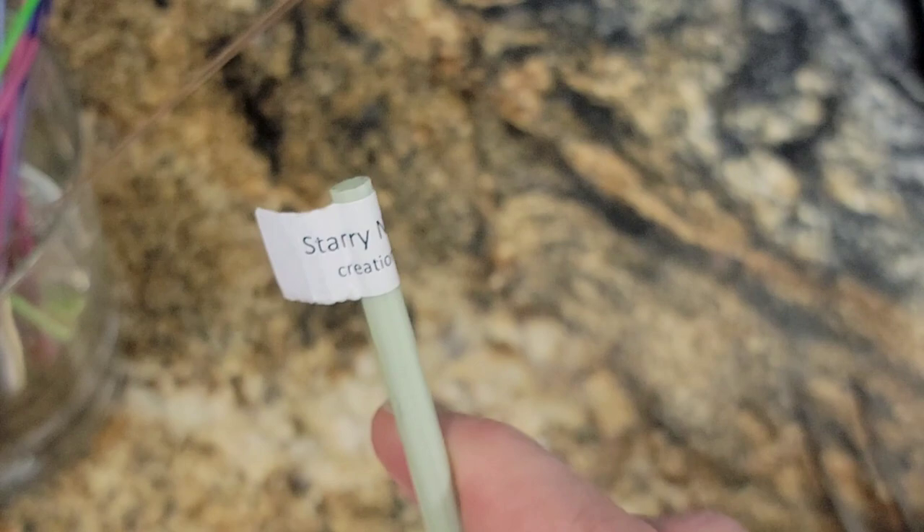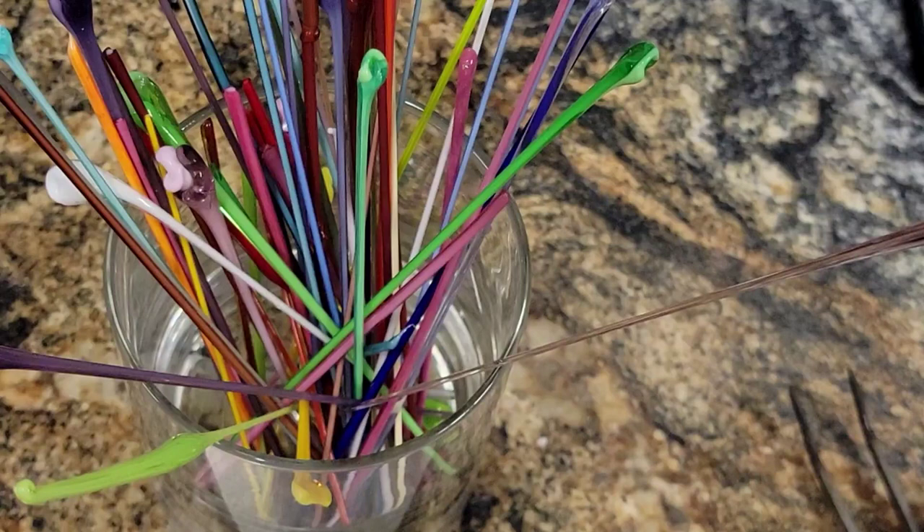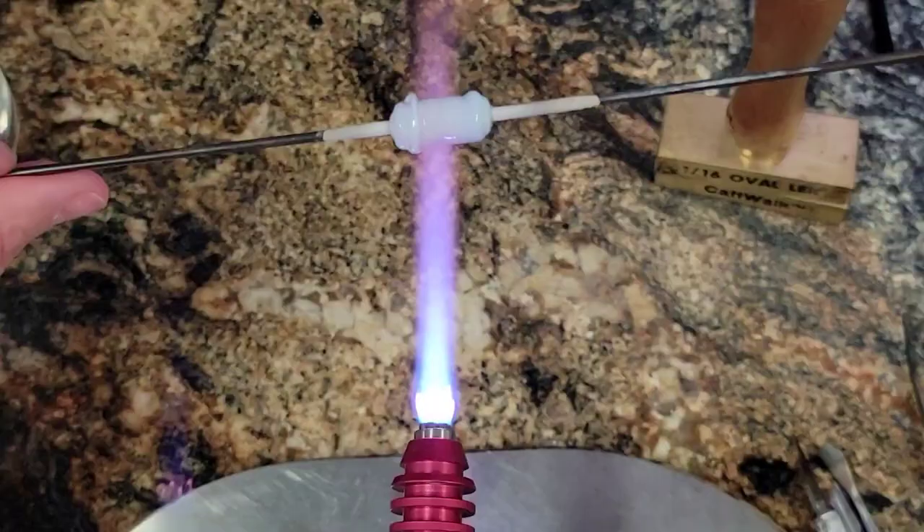So Starry Night for our base bead. And then I just have my glass cup of encased stringers here. I'm just going to pick and choose as we go to make all of the decorations. I got black and white for the evil eye. And that's it. Let's go.